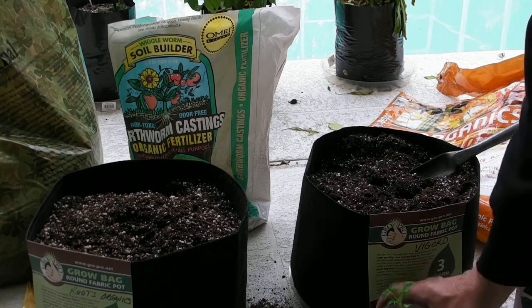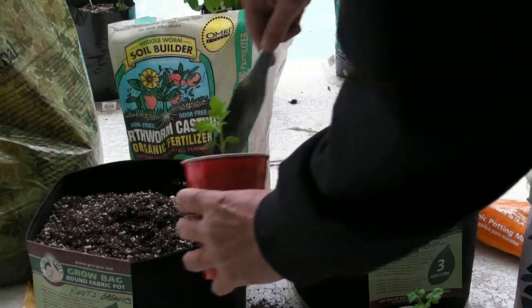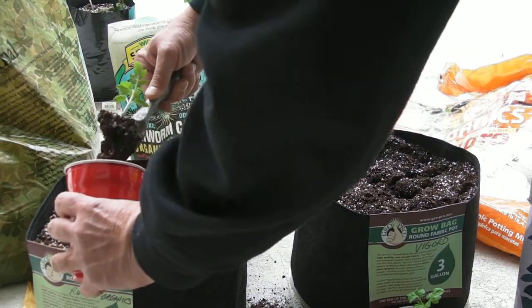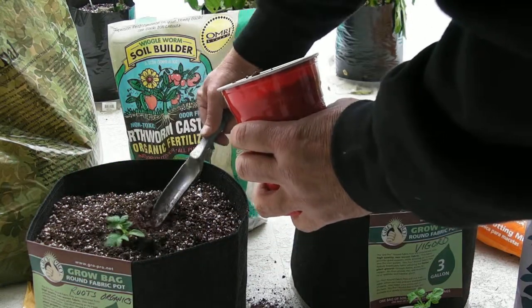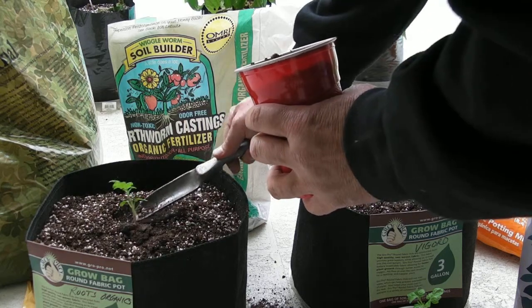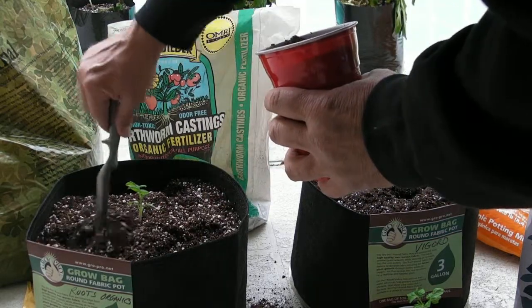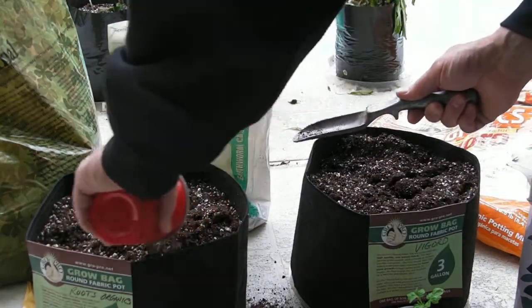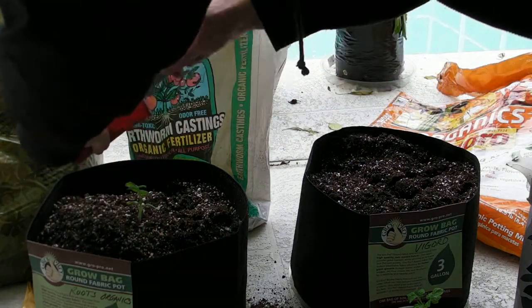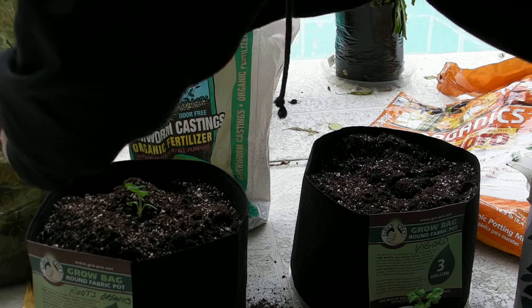Now I'm going to add the plants. These are tomato plants. I don't know what these were starting at.